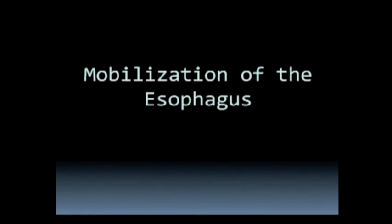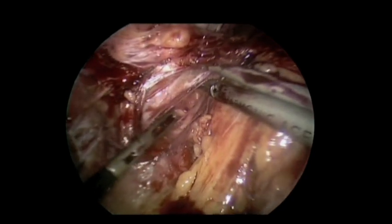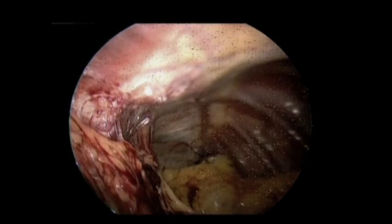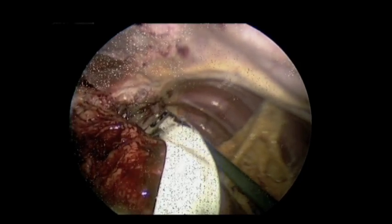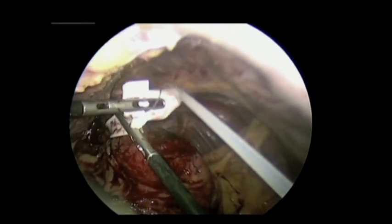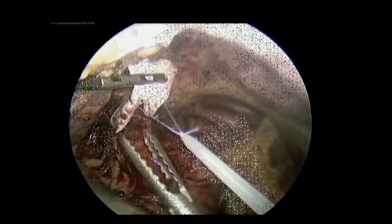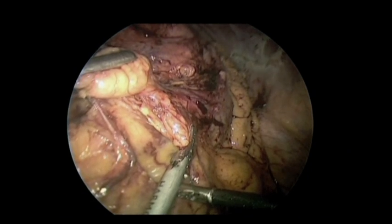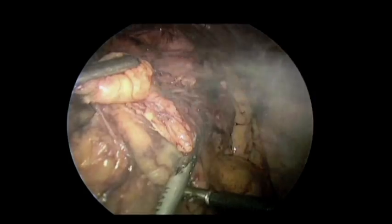Once the adhesiolysis was done, we identified our left and right limbs of the crura, created a retrogastric or retroesophageal tunnel, and circled the GE junction with a Penrose drain. This was used for atraumatic handling of the tissue. We then went back down, identified our gastric remnant, and started mobilizing laterally.